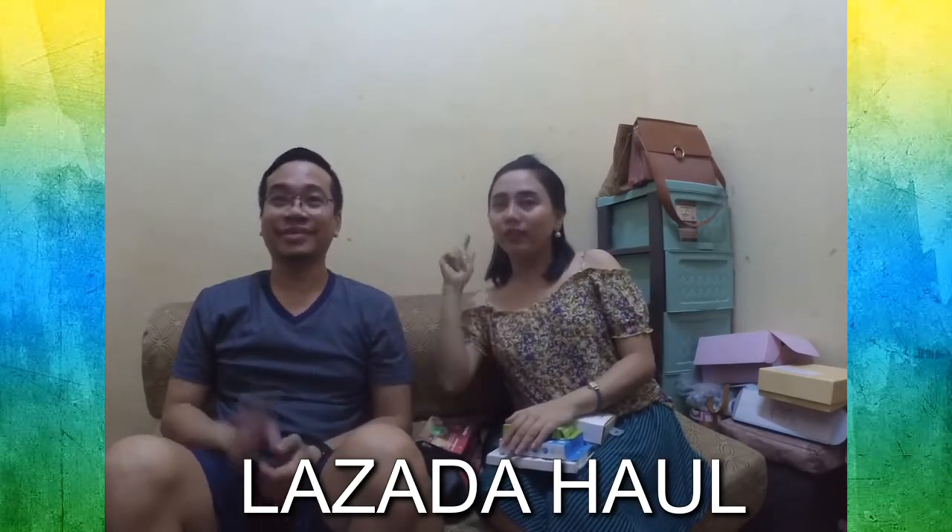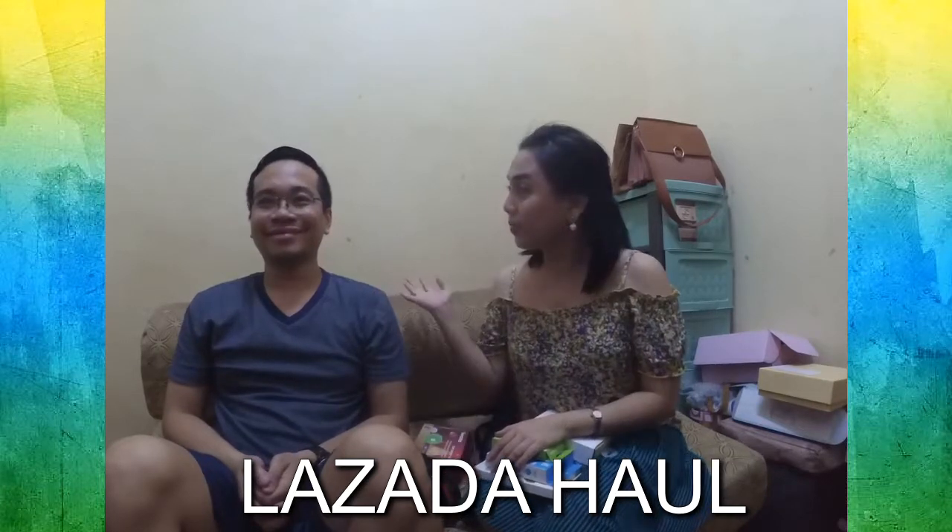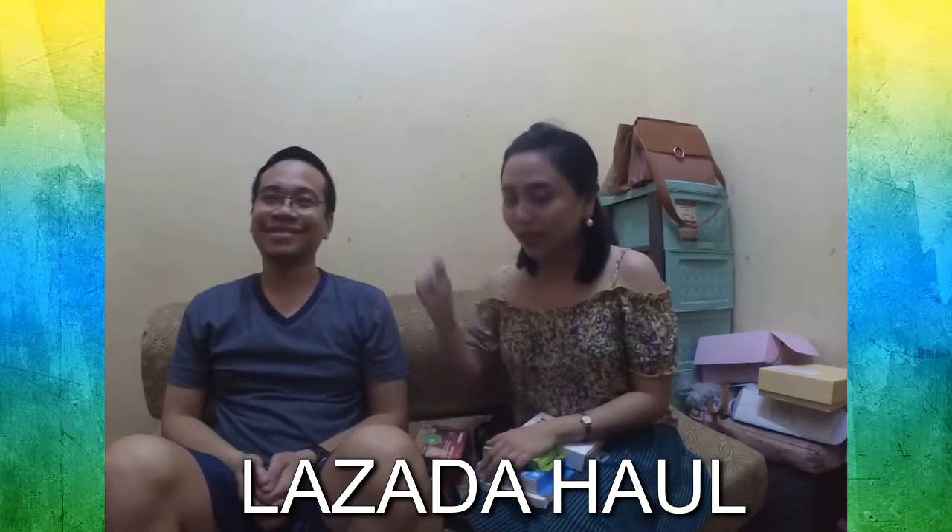Hi guys! Welcome back to our channel, John and Belle. This time we'll be unboxing everything that we bought from Lozada. He will have his first turn. We have a lot of products in store here, so go honey.